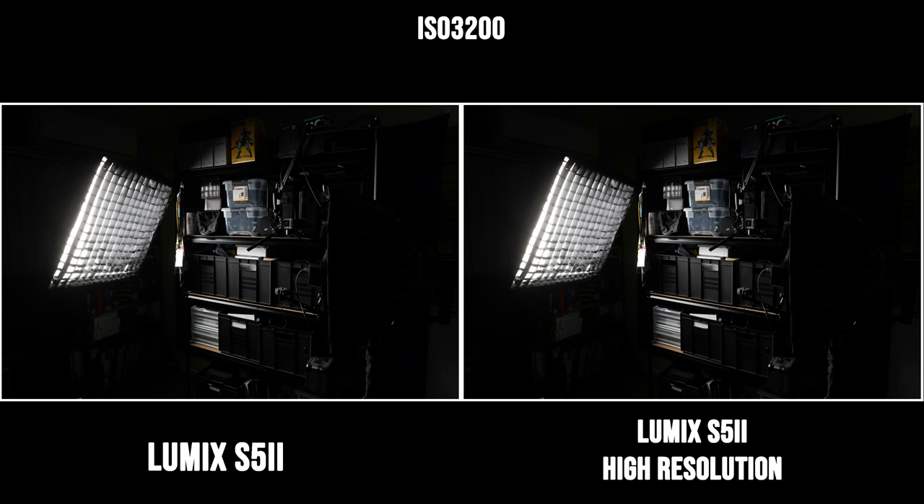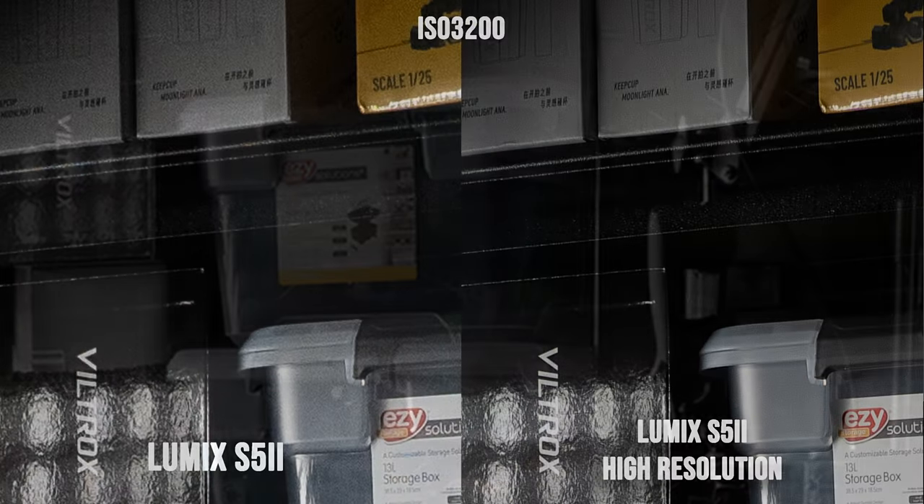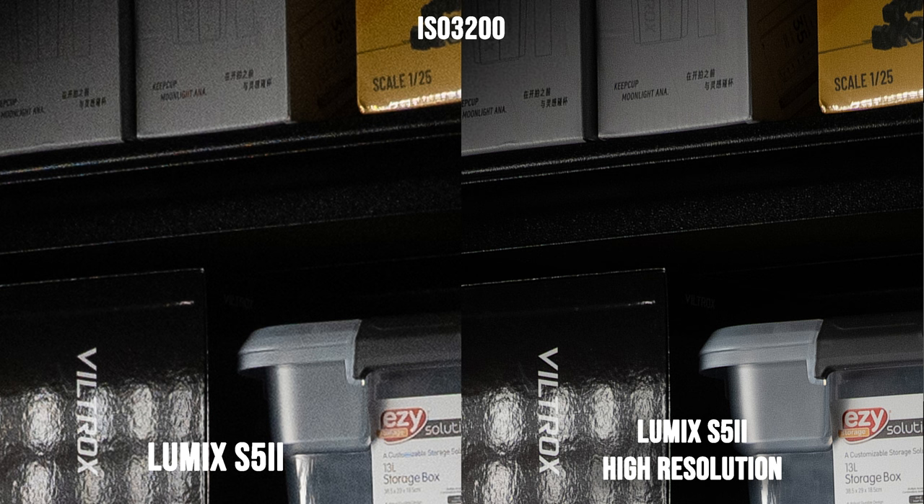Now let's look at noise performance. Here are two photos shot at ISO 3200 using the Lumix S5 II — one normal photo, one high resolution mode photo. Zooming in, the normal photo has more noise than the high resolution mode photo, which is much cleaner. Sometimes cameras give cleaner images by applying stronger noise reduction, but that removes fine detail. The high resolution mode photo, however, is both cleaner and delivers more fine detail — you get the best of both worlds.